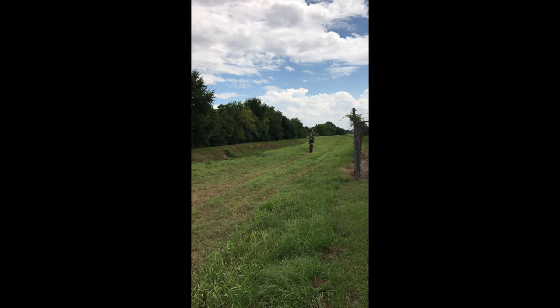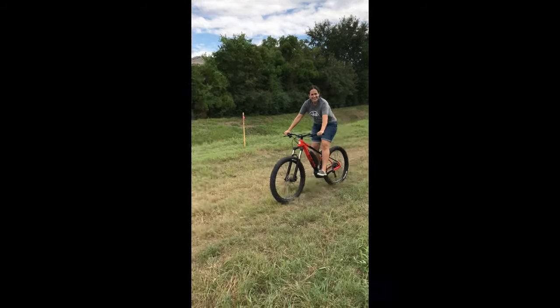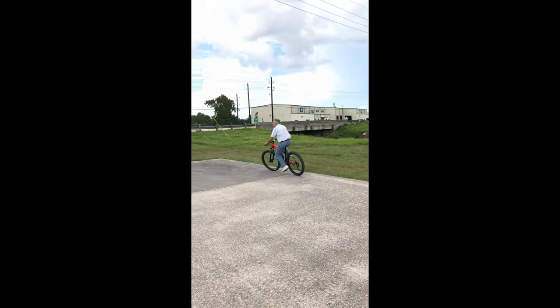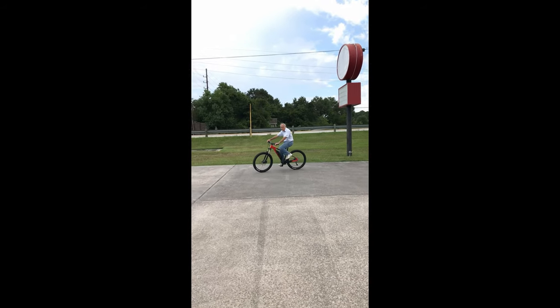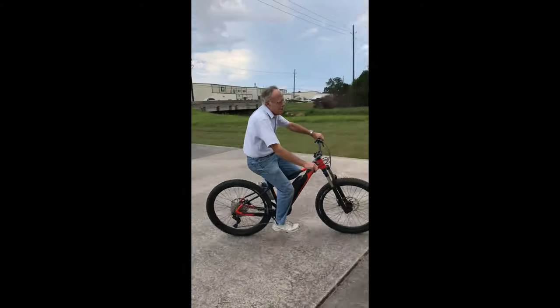People love riding this thing. Here are a couple of clips showing when my wife and my dad rode it — she's trying out the e-bike for the first time. Every time people ride it, they come back smiling like, 'Wow, that is really cool.'